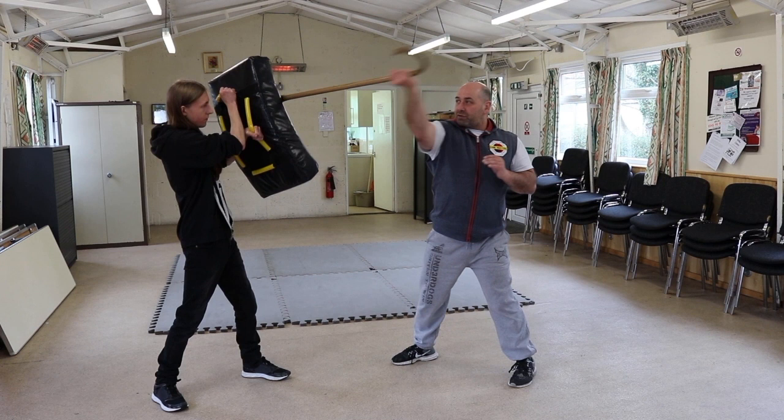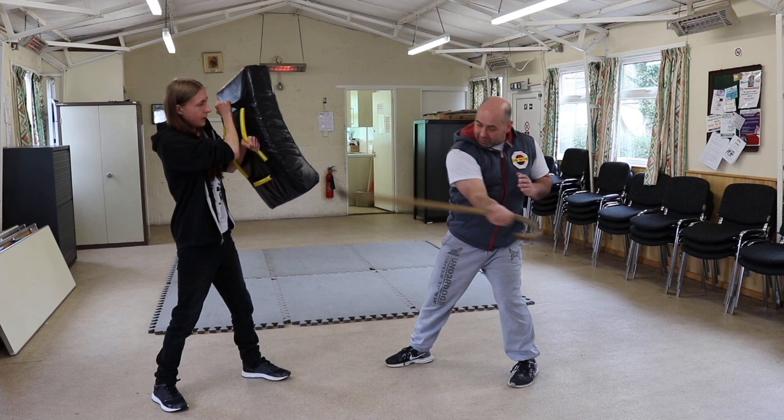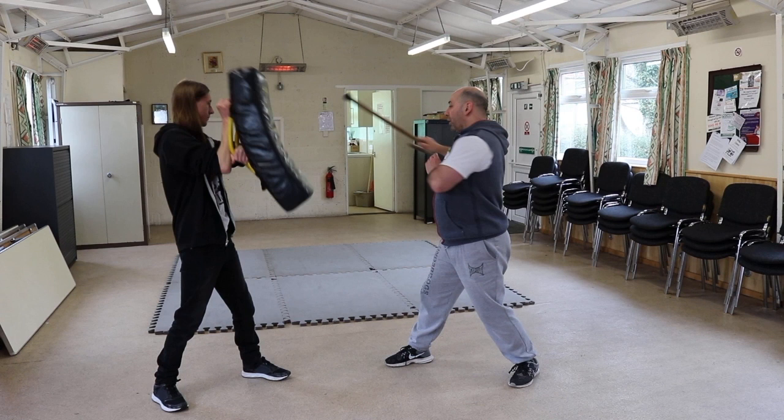Then I'm going for the collarbone, going down, then through the hip. Roll the cane over to the opposite collarbone, opposite hip. Then I'm going to go for the groin, then go for the head.